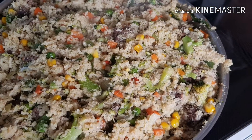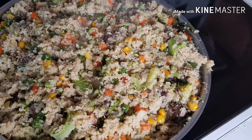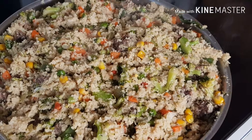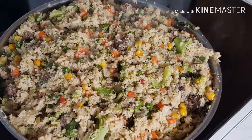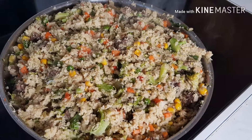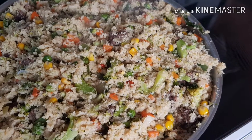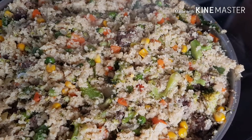Welcome to my channel. Today I'm going to be preparing couscous. Couscous is a staple pasta dish and an important part of many meals in northern Africa. Couscous is made from semolina, which is the hard part of the grain of hard wheats.